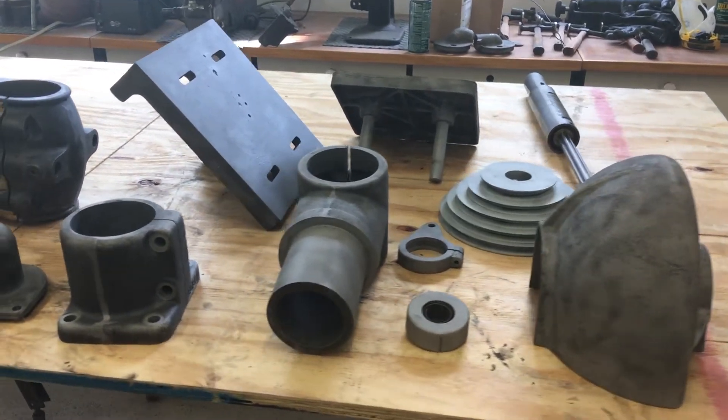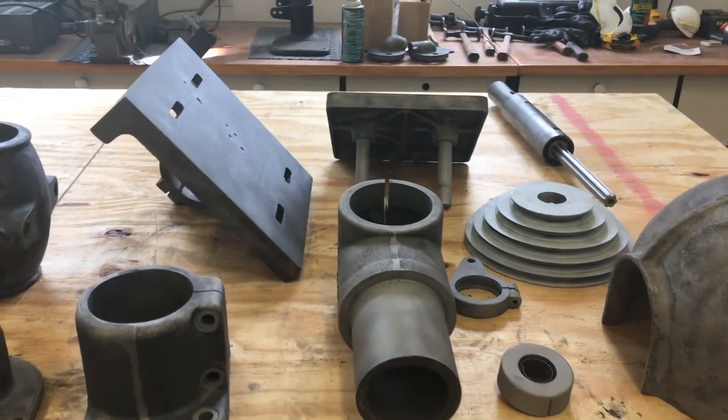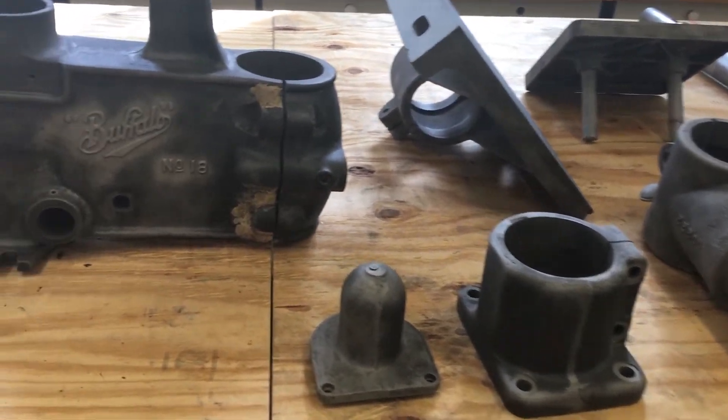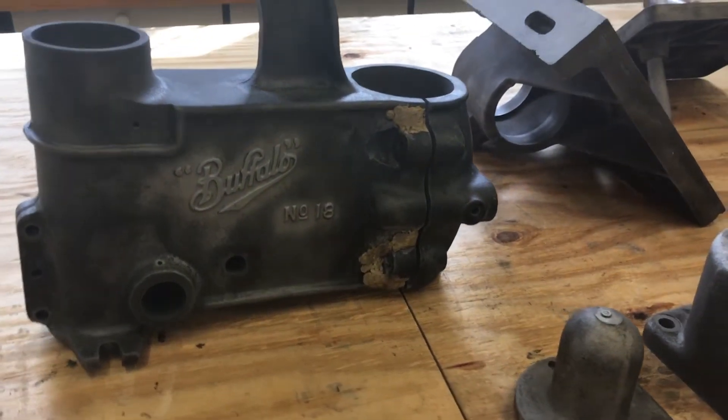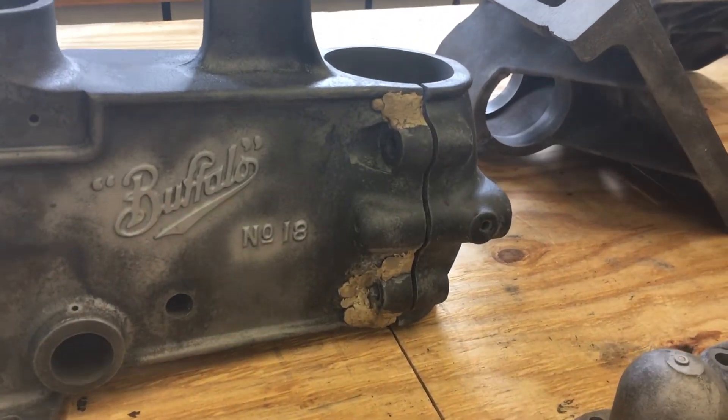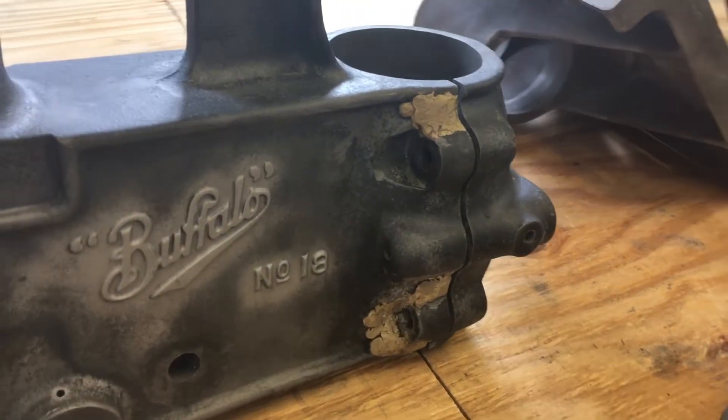Media blasting is done. Everything turned out really good. Pretty easy to take everything off — a lot of rust. I did find that that repair also extended to the top; I didn't see that one. A lot of braids on there.